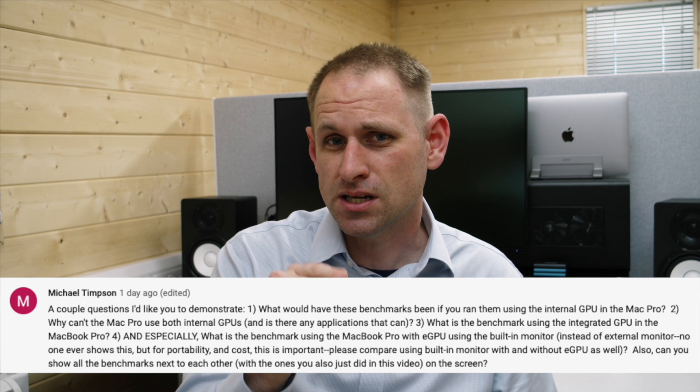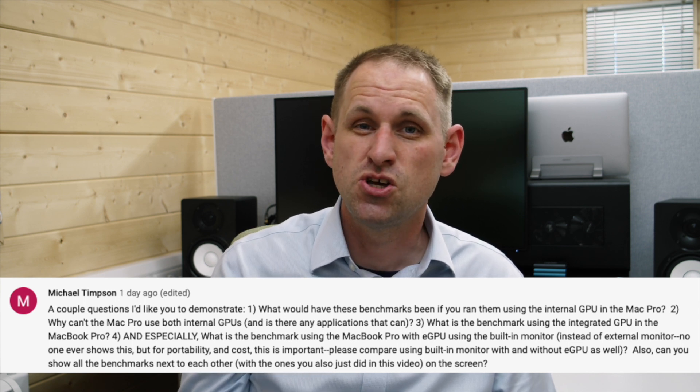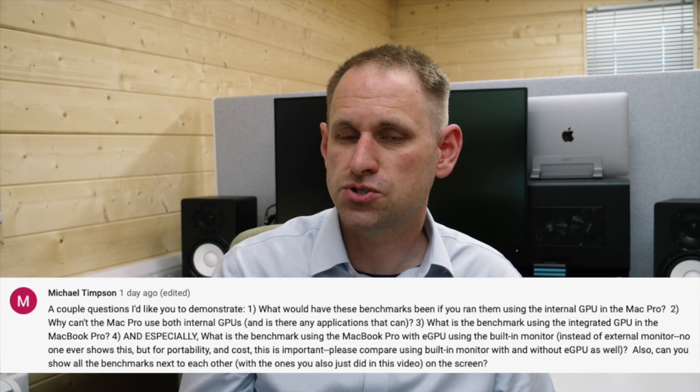This video was partly prompted by a comment from Michael Timpson — thanks, Michael. He posed the following questions. Question number one: what would the benchmarks have been if you ran them using the internal GPU in the Mac Pro? Good question, so let's have a look.